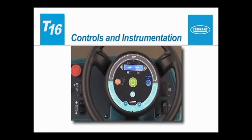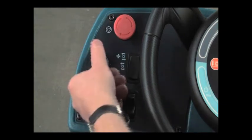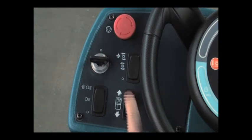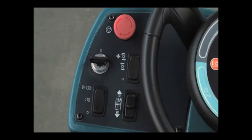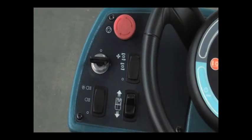Controls and Instrumentation. An on-off key switch is used to control machine power. Turn the key to the right to turn the machine's power on and to the left to turn it off. The directional switch controls the forward or reverse direction of the machine. Place the switch in the forward position to propel forward and the reverse position to propel in reverse. The operating lights are controlled by the light switch. Place the switch in the middle position to turn on the operating lights, or press the top of the switch to turn on the operating lights and the optional safety lights.